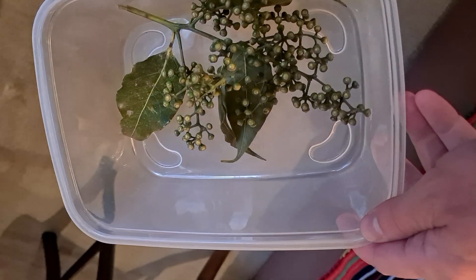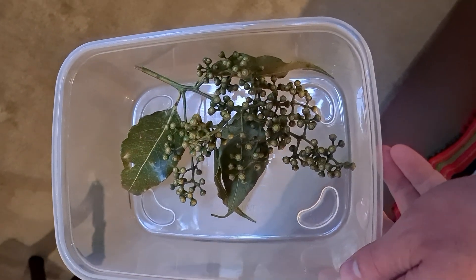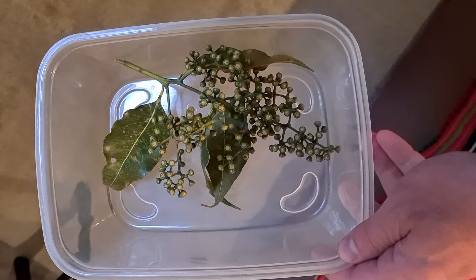Here you can see the pods just after they were gathered. These are fresh pods, just a couple hours old.